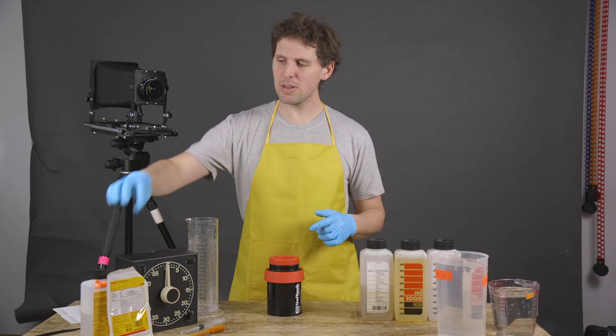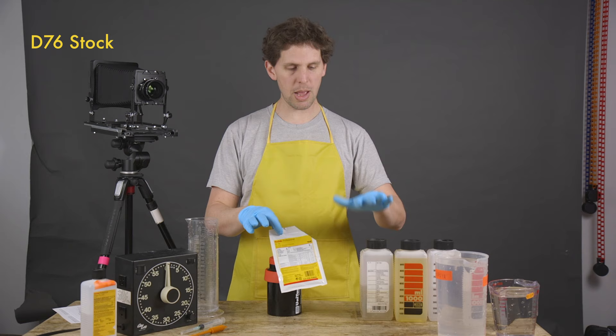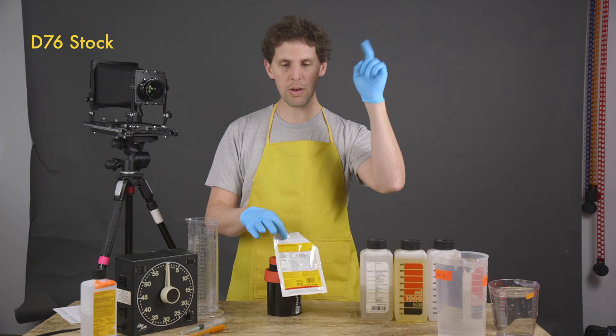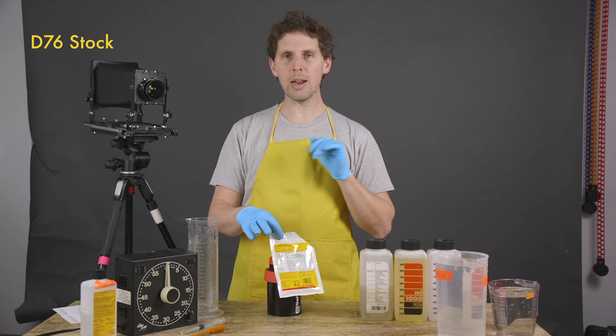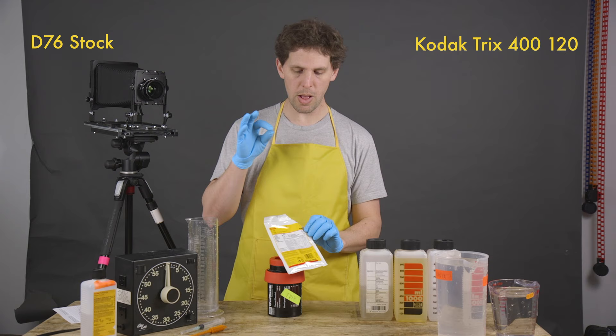So what do we have today? We're going to be developing in D76 from Kodak. D76 is the one liter that I made last time and I have half a liter left over. It is stock solution — not dissolved in water, only powder and water. We're going to be doing it in stock, which means no more water added. We're developing a roll of Tri-X from Kodak — thank you to Kodak for sending me the Tri-X and the D76 — and we're developing it in stock, so that is eight minutes.